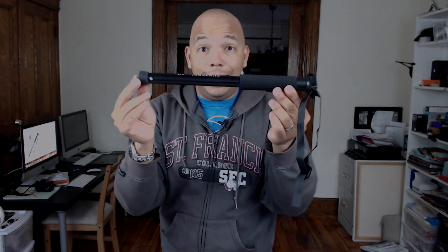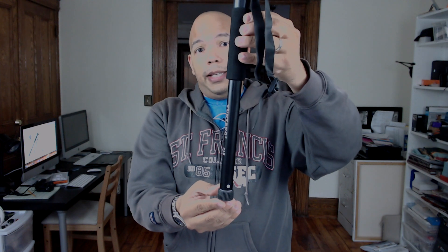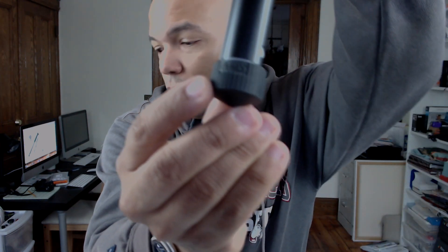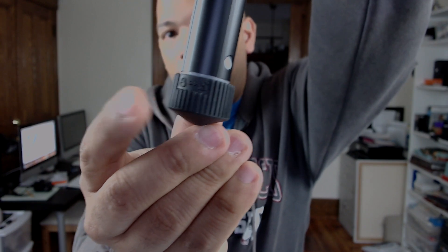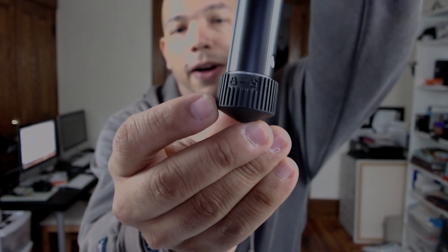This thing is 60 inches but it condenses down to 14 inches. There is a twist-and-lock mechanism that allows you to open it into five sections. So why don't I show that to you right now.